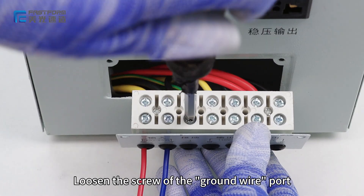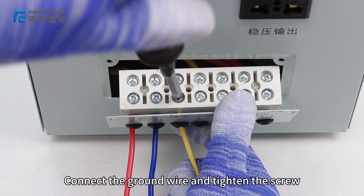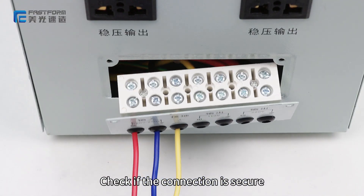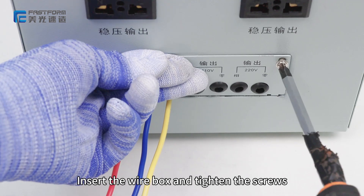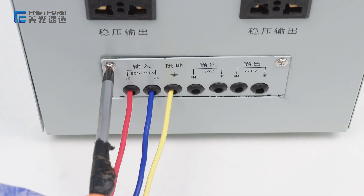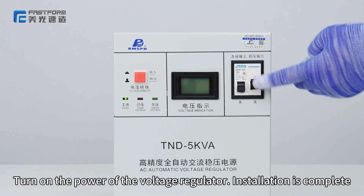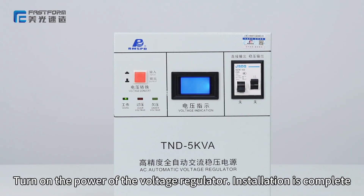Loosen the screw of the ground wire port. Connect the ground wire and tighten the screw. Check if the connection is secure. Insert the wire box and tighten the screws. Turn on the power of the voltage regulator. Installation is complete.